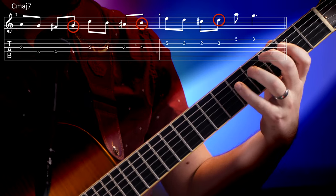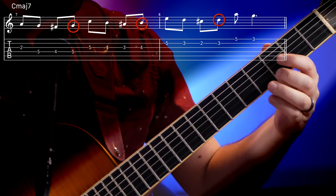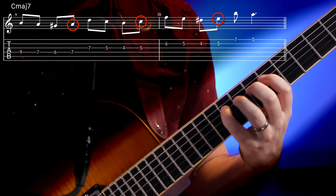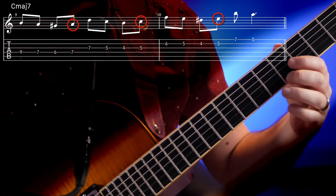That sounds great, but who's to say we can't do that over other triads in the key of C? For example, let's do it off the G triad, which is the 5th chord in our key of C. Or how about Am, the 6th chord in the key of C. They both sound great, right?